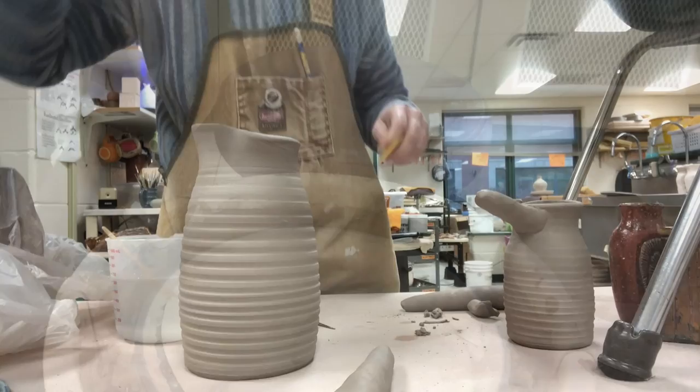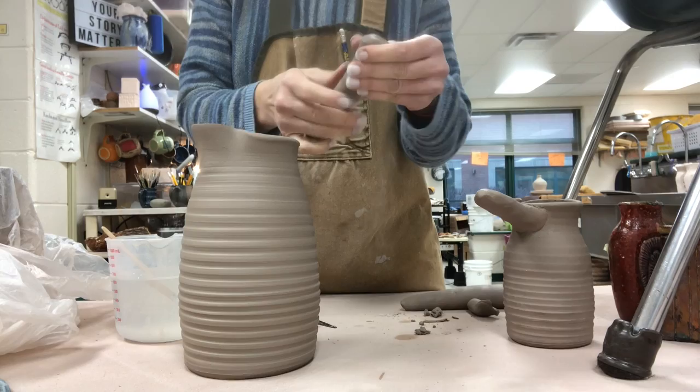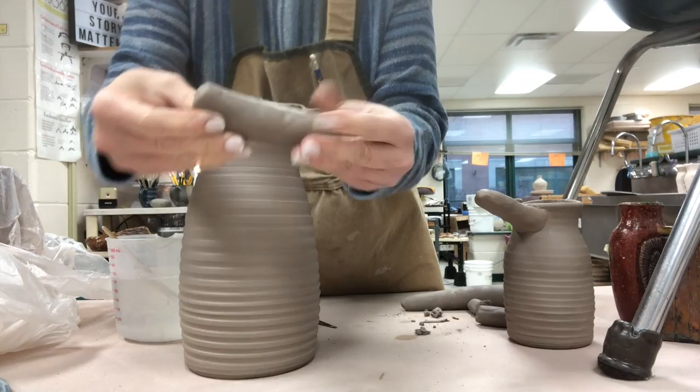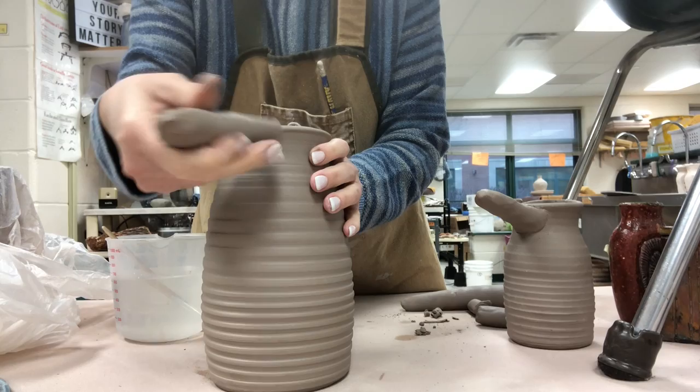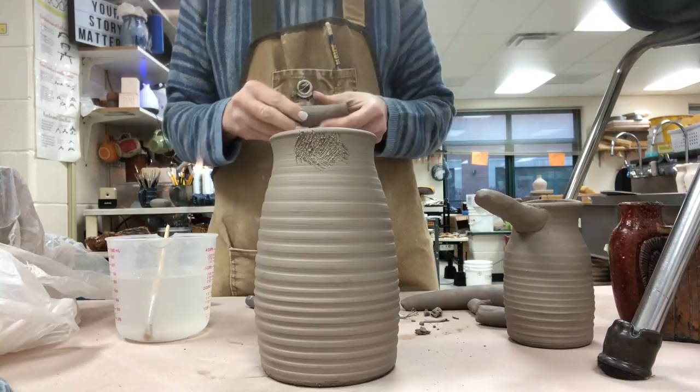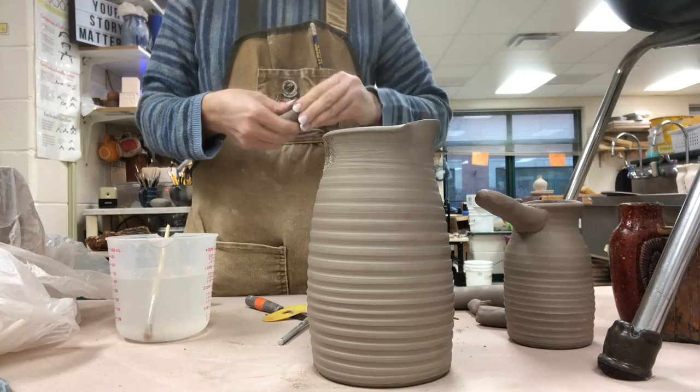Now I have the pitchers in the leather hard state. I've made a coil and then flattened it by smacking it on the table, so notice that the coil is tapered kind of like a carrot — fat at one end. The fat end is the end that's going to attach up near the top, up at the rim. I kind of want it to flow nicely off the rim. I'm going to score both surfaces, slip one surface, and then really press it on there quite firmly.